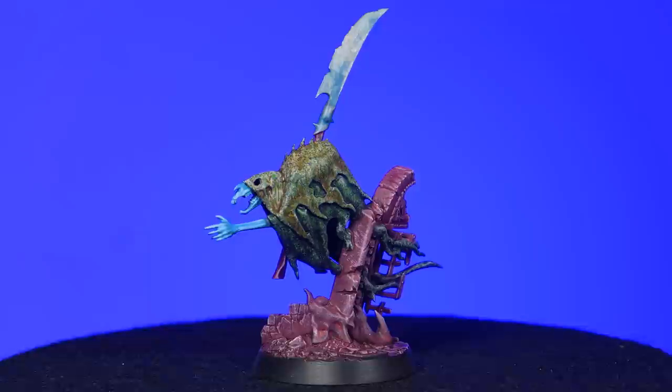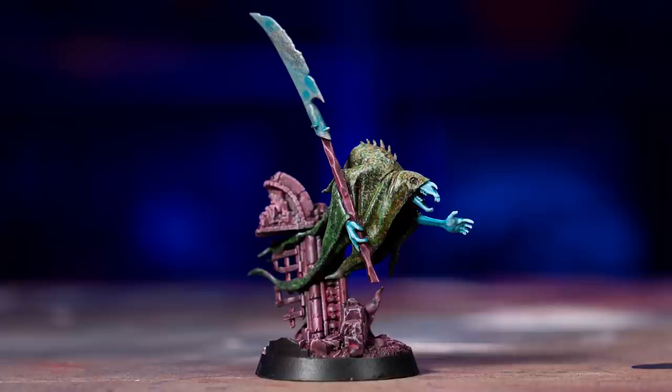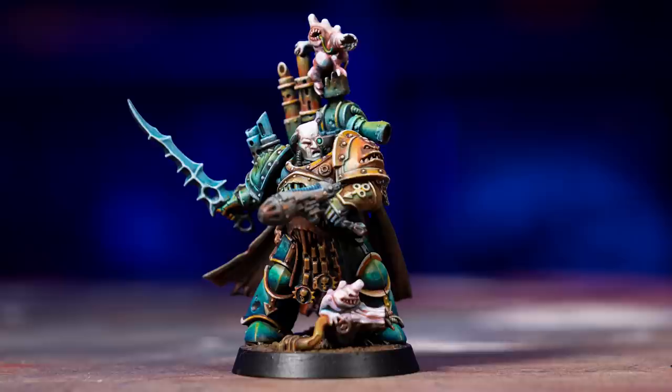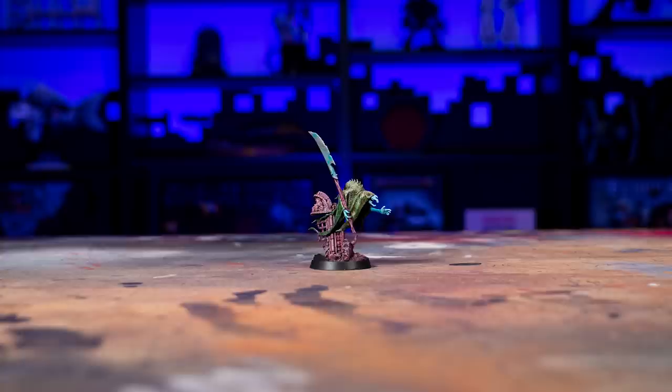This model took a while before it started to look like anything — sometimes referred to as the 'ass phase' of the model, that time where you're second-guessing your paint scheme, yourself, your ability to paint, and your place in the universe. Once it was done, I was feeling a little bummed out. But when I walked away, I noticed it was actually looking good from a distance. Typically even a great paint job will look like mush the further you view a model, but the simplicity of the paint job and the brightness of the colors make this model pop even from across the table. It pulled me out of my self-doubt and made me feel vindicated.